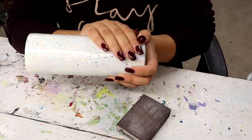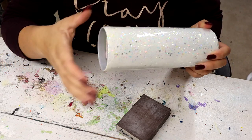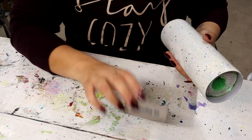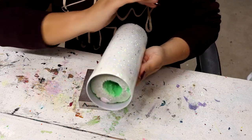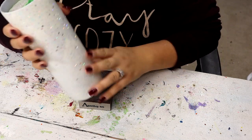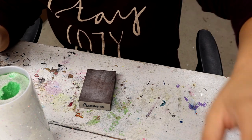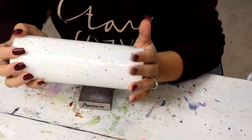After one coat of epoxy this is definitely not smooth, and we want it to be completely smooth before we move on. So I'm going to go in with an 80 grit sanding block that I got from Amazon, rough it up really good especially around the edges, and then clean it up with some 91% rubbing alcohol and a paper towel, and then probably add two more coats of epoxy.